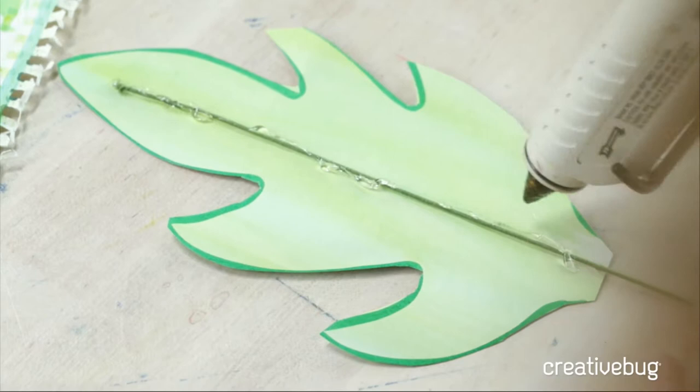Ursula is wondering: can I use a punch for the eucalyptus if I have lots to make? Ursula's daughter is getting married and I suspect this might be related to wedding decor. The question is can she use a punch instead of hand-cutting all of these. I personally love the irregularity of the hand-cut look.